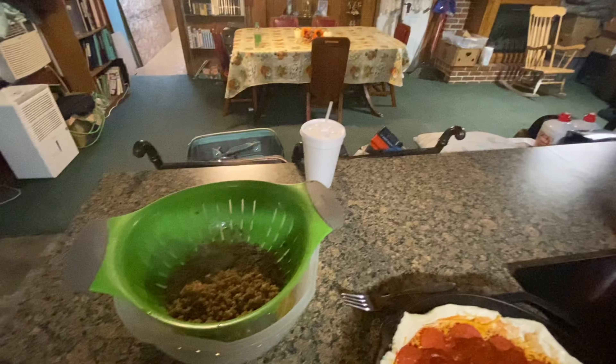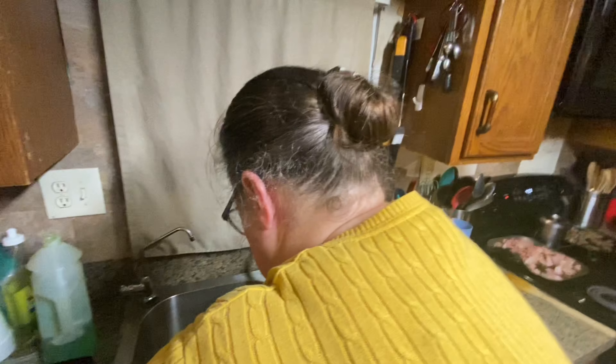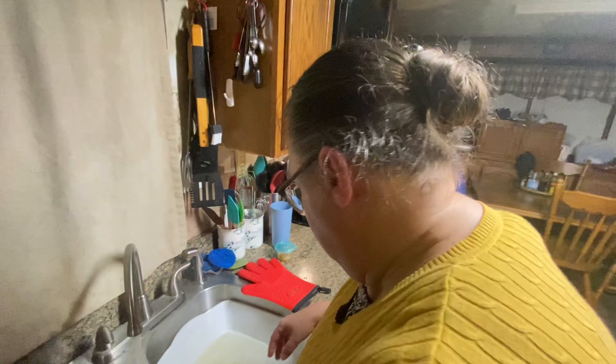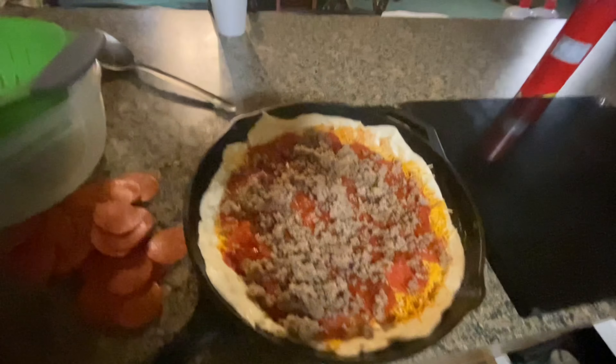How am I gonna do this? You need something to grab it with. How do you do your pizza? I usually put the sauce, then the cheese and stuff first, then toppings — but we're gonna do it a little bit backwards today.